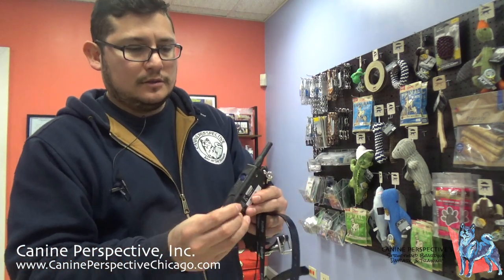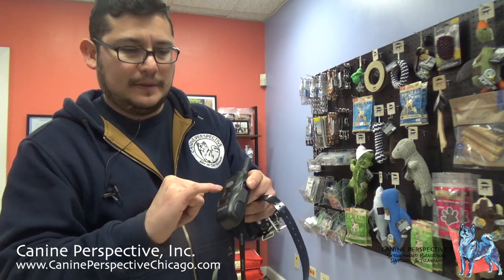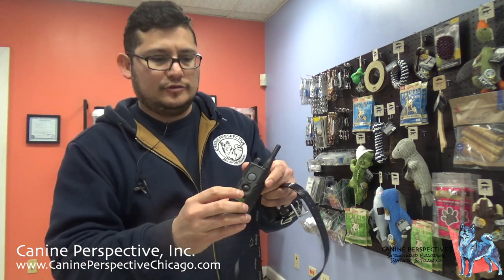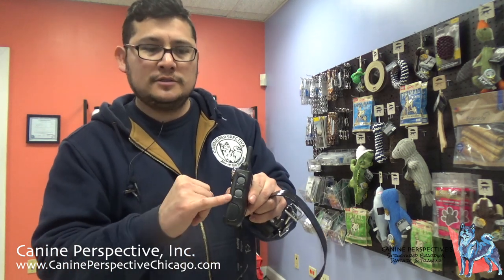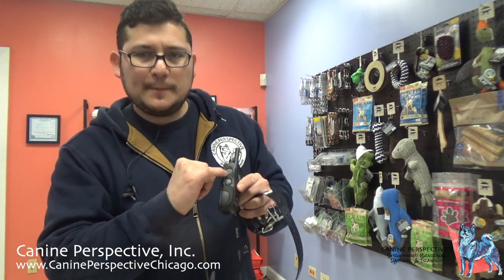On the remote, on the side there's a blue button — that's the on and off for the remote itself as well as the blue light screen. On the front above the screen is a gray button that says 'pager' — this is the vibration function; it just vibrates the collar, nothing else. On the side there are two buttons: one with bumps in the shape of an N for the Nick function, and on the bottom a smooth button for continuous.